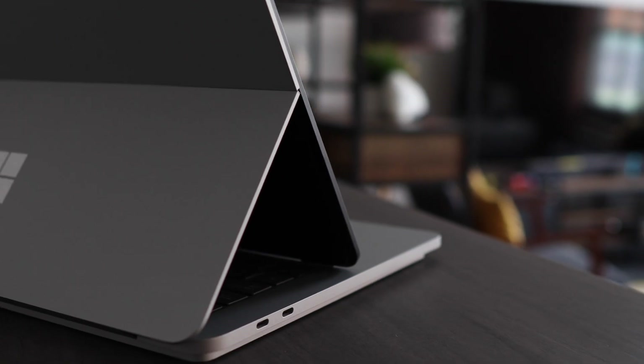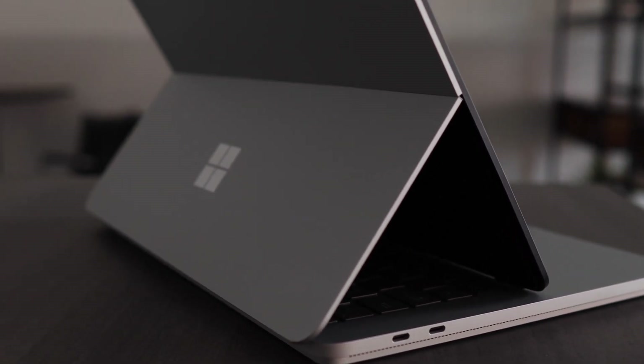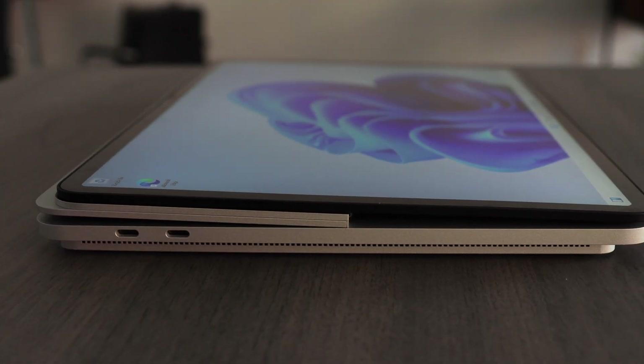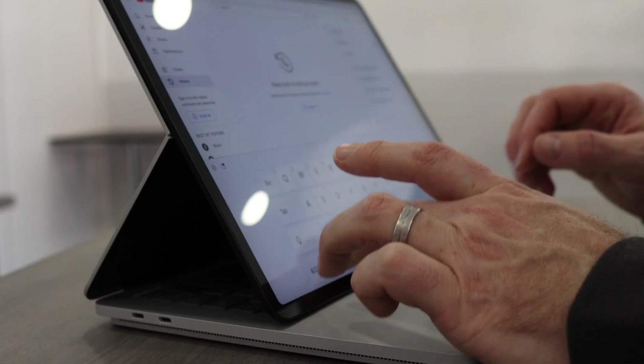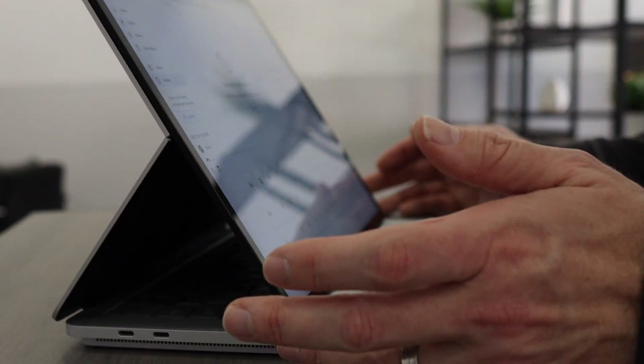Let's have a quick chat about the build quality, because this chassis is predominantly aluminium, which I'm thankful for because it's already heavy, but also it's absolutely solid. It doesn't feel flimsy like those Surface Pro keyboards. You don't feel like you're going to break anything, which is really good, because the first couple of times you flip this screen, you're a little bit nervous about how thin this all is.